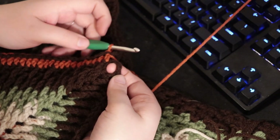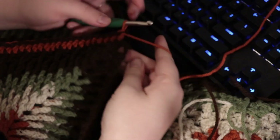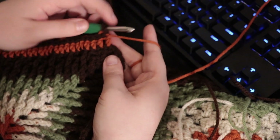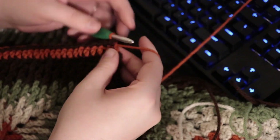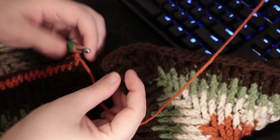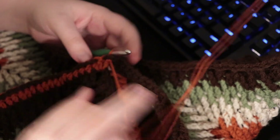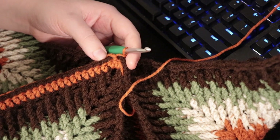Now we're back at this chain two space and stitching this side. We have to address the chain two space on the bottom and top rows to connect them. Insert your hook in that top chain two space, double crochet one into the bottom chain two space, double crochet as normal, then fold your triangle to make it correct. Insert hook in the top chain two space, double crochet into the bottom chain two space. Continue doing that on the other side, and once you get to that corner, we'll go over how to do that as well.